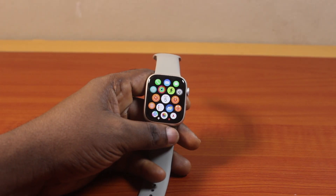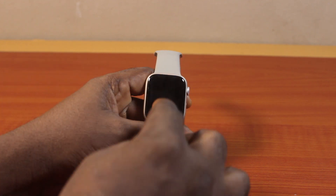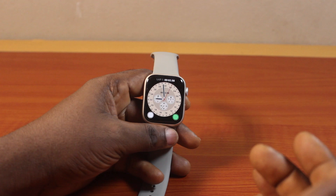In this video, I will detail how to turn on cinema mode on Apple Watch Series 9. So if you're in a cinema and you want to enable cinema mode on your Apple Watch Series 9, then this video is going to work for you.